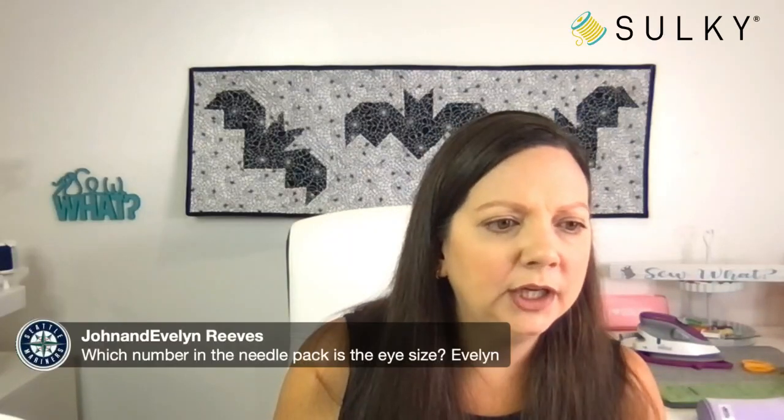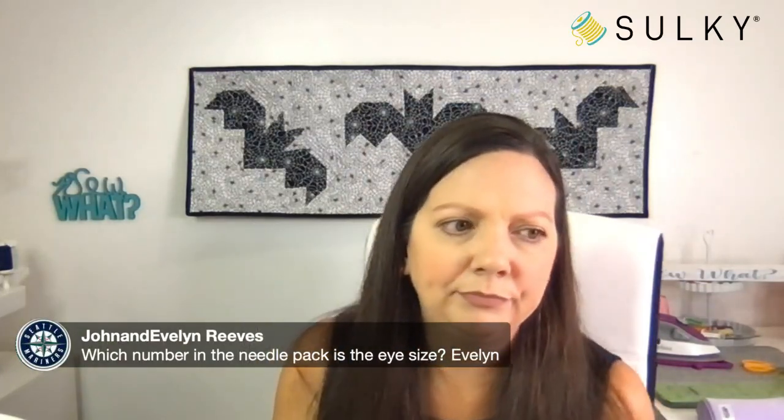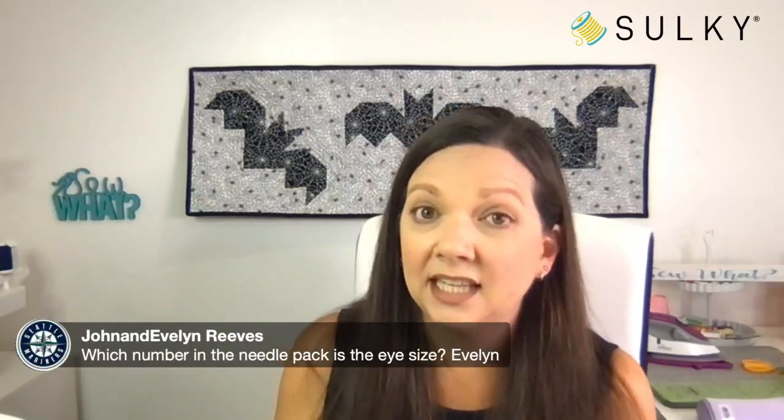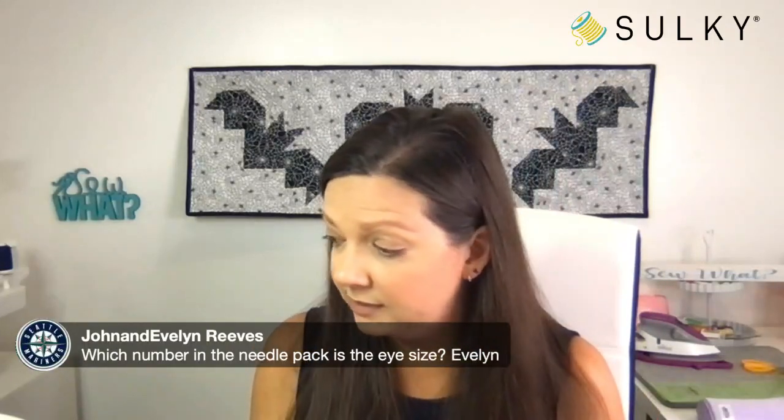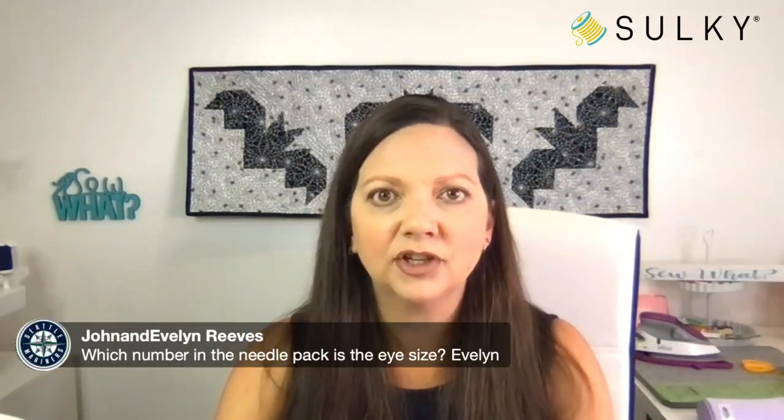Someone is asking which number in the needle pack determines the eye size — is it the 90 or the 14? I actually don't know, so all of us from Sulky who are on the Facebook live, please let me know. I'm always learning something new on So What. Vicky says it's 90 — thank you, Vicky.